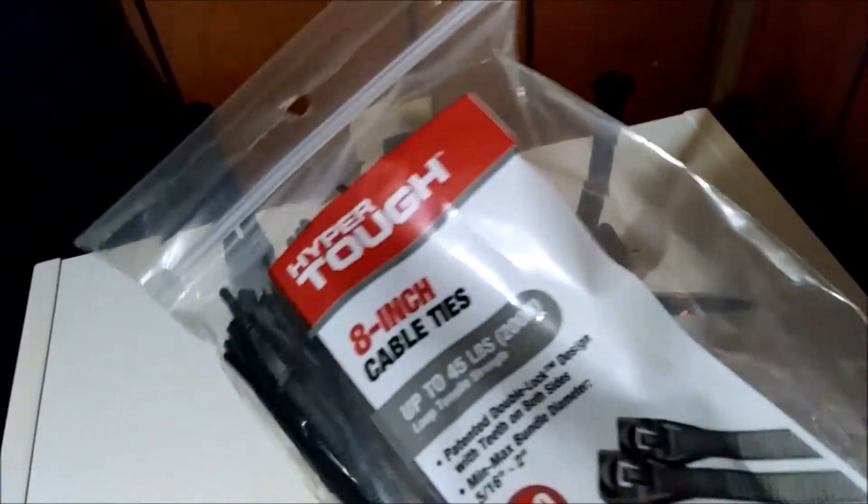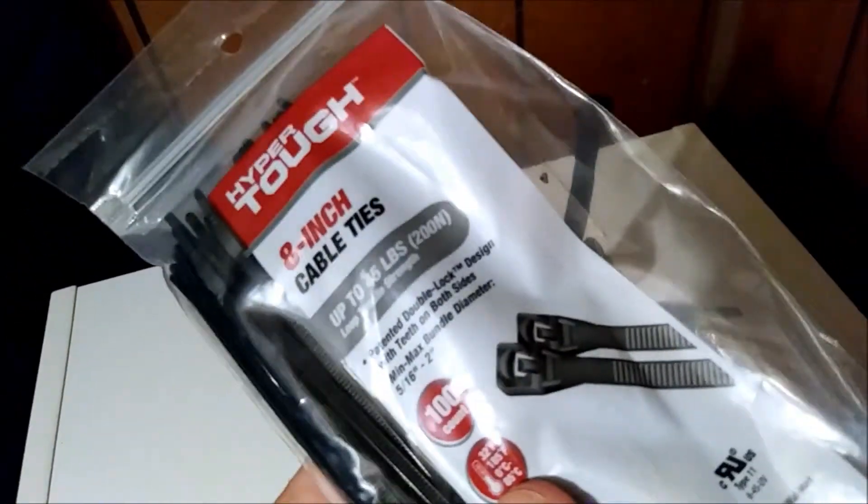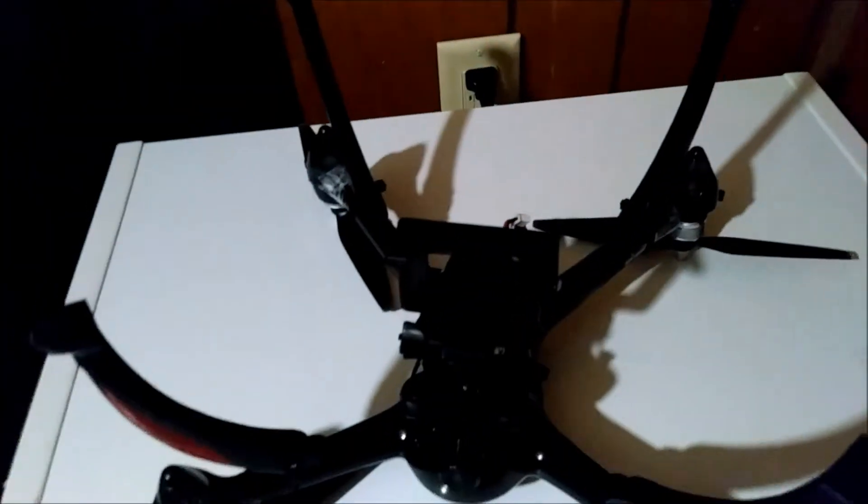These zip ties I got at Walmart for under two dollars — that's eight inch, which is more than what I needed. You don't need really big or tough ones. I got black because the drone's black.